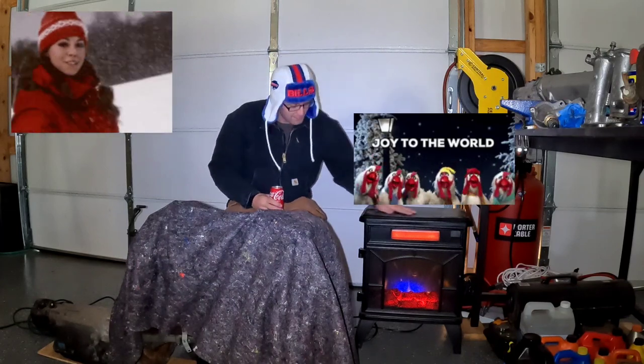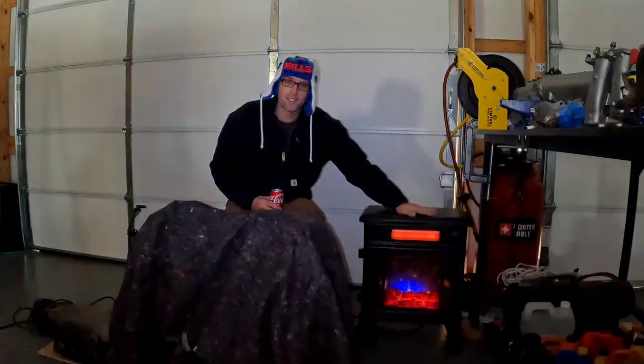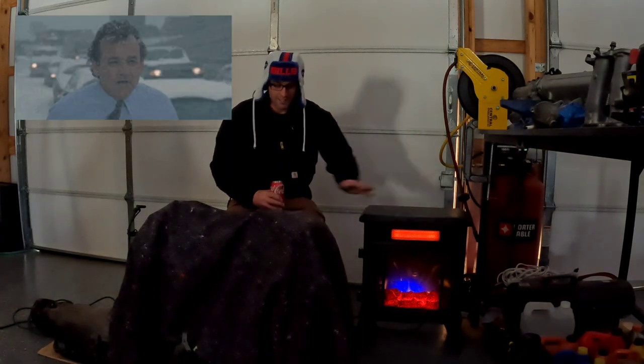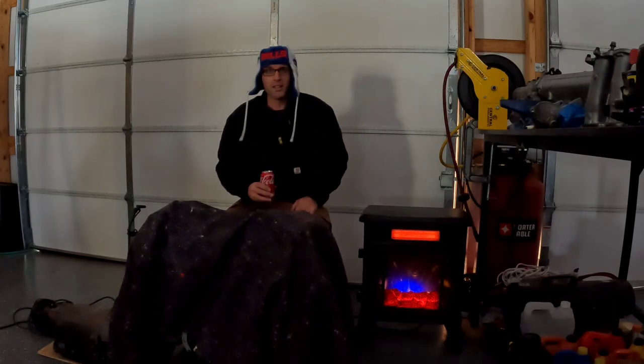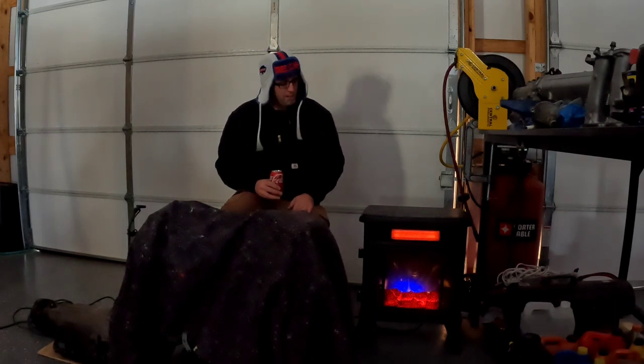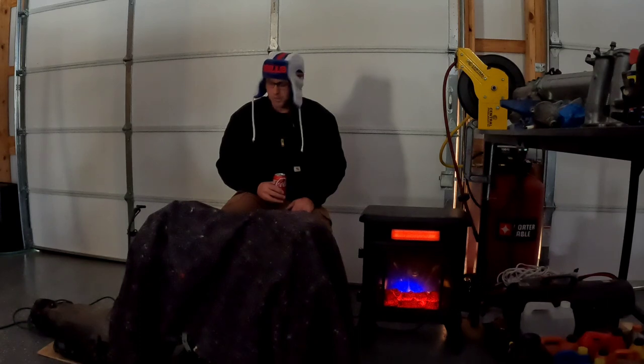Oh, well hello there. Welcome back to Timeless Steel Garage. Join me by the fire while I tell you a story. We just had snowmageddon here in Tennessee, so I'm dressed up a little bit more than I normally would be. But I brought you here today to talk about my newest project.